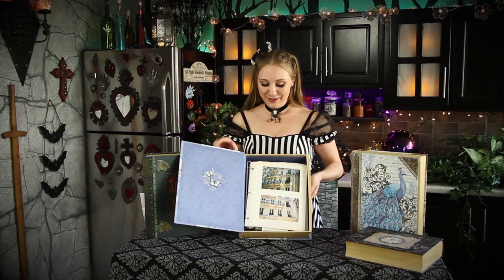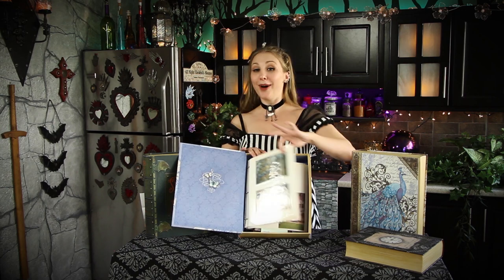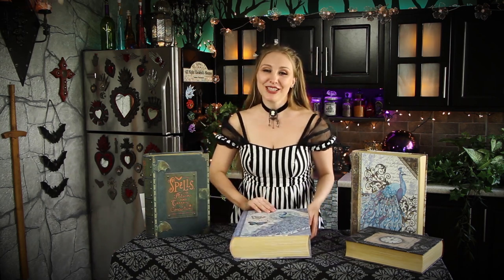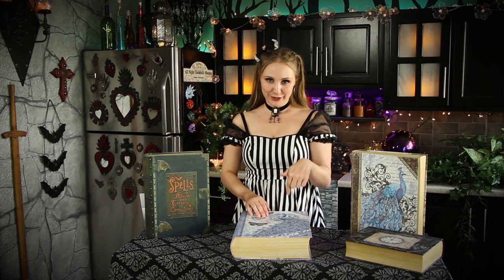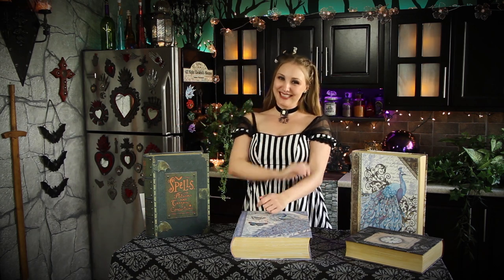And there we have it — I have my photo album in a box. All right, creative fiends, if you enjoyed this video, please ding that like button and leave a comment below. And be sure to subscribe to keep watching more creative mischief on Tasha's Imaginarium. Until next time, stay fiendish!